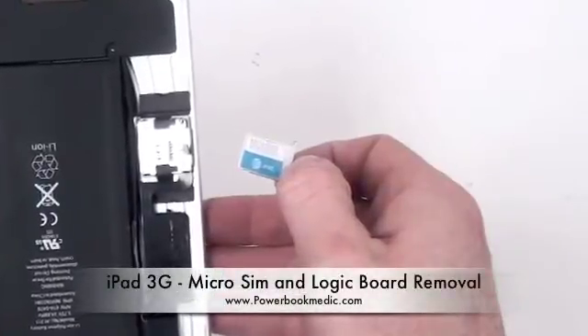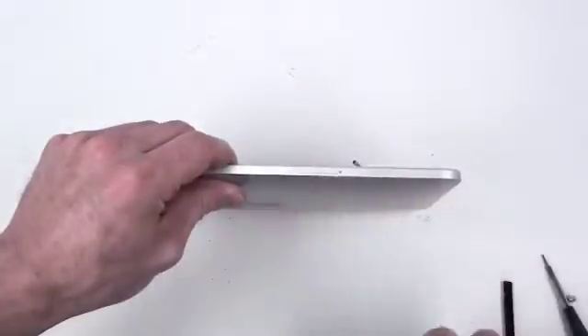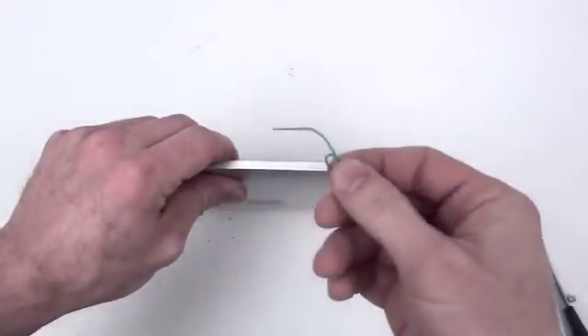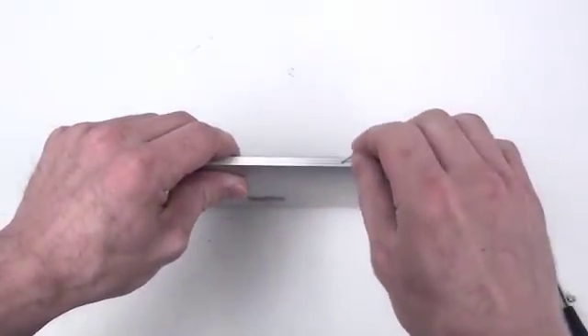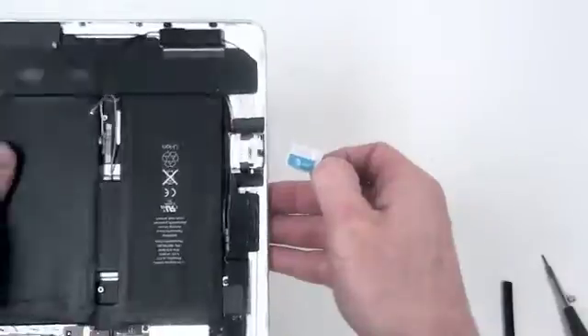iPad 3G micro SIM card and logic board removal. Locate the SIM card port on the left hand side. You can use a paper clip to insert in the hole to eject the SIM card. Once the SIM card is ejected, simply pull it out to remove it.